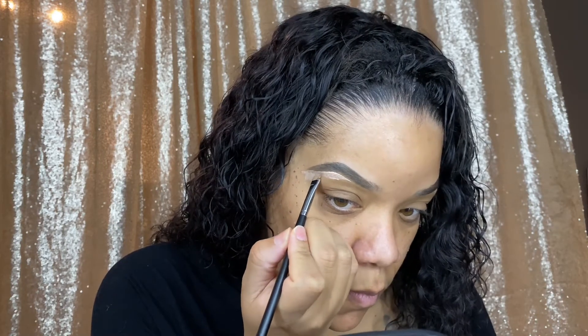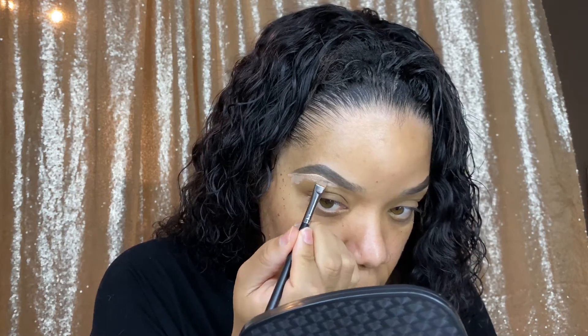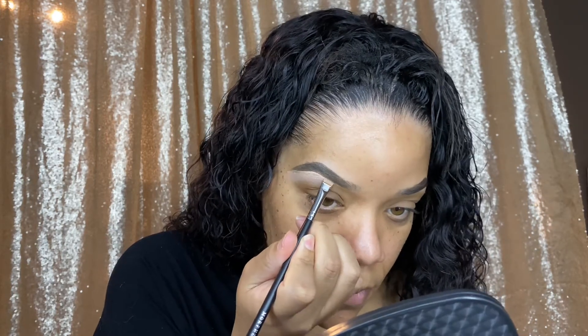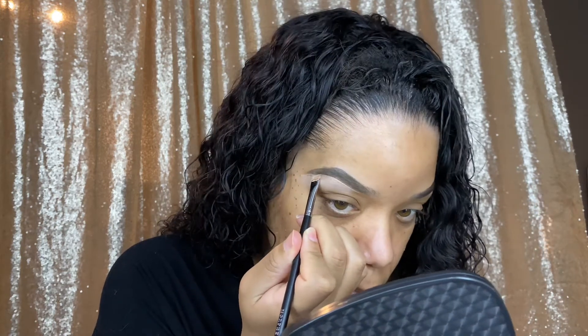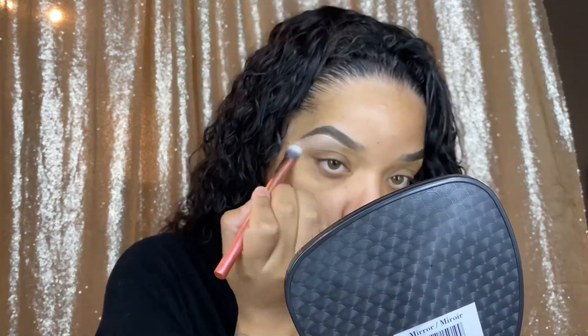I like to blend the concealer out downwards. You can also use this concealer as an eyeshadow base if you're going to go ahead and do an eyeshadow look. I like to keep that lighter color at the tail of the eyebrow — it gives a nice highlight to an eyeshadow look.